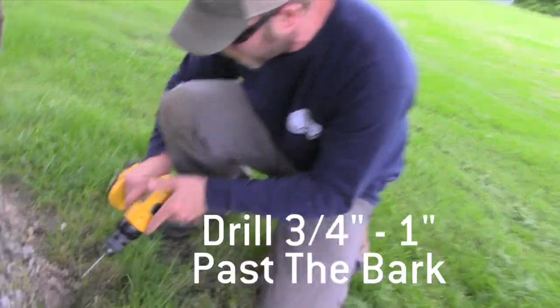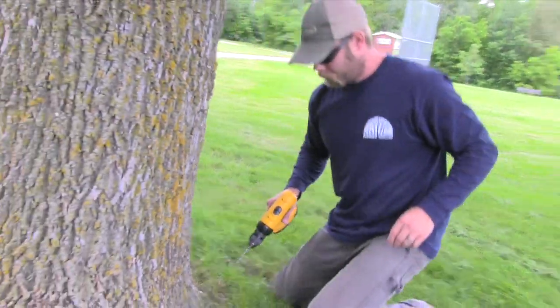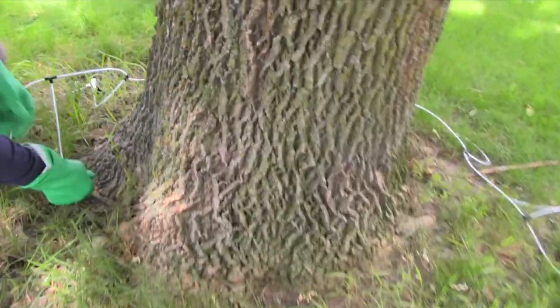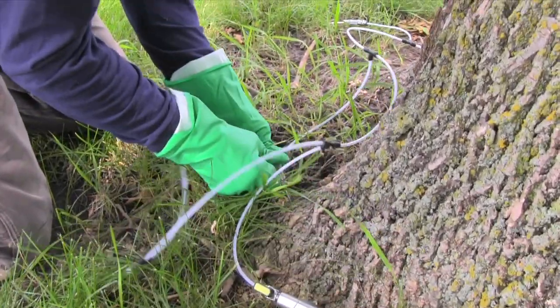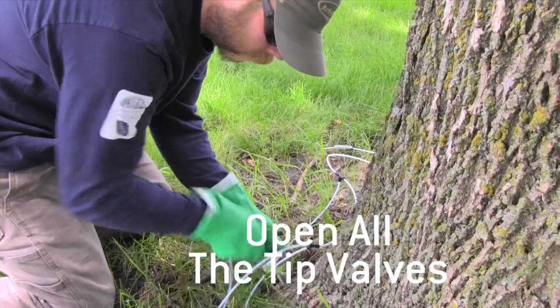When you're about to drill into the tree for the injection sites, make sure they're about three quarters of an inch to an inch depth past the bark, no more than a foot above the soil line. Generally, we like to try and drill into the root flare if possible. After you drill your injection sites, we're going to take our Q-Connect tips and go around the tree and place them into the injection holes that we've drilled. As you're doing that, you're going to want to open up the injection tips on the Q-Connect.